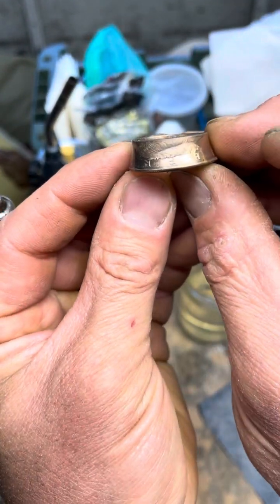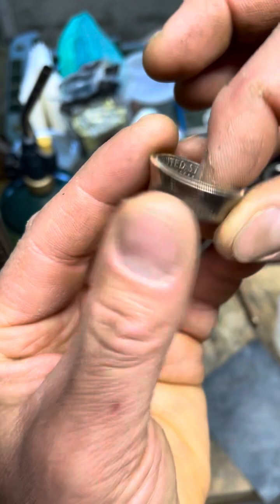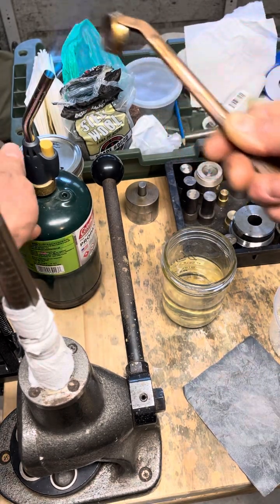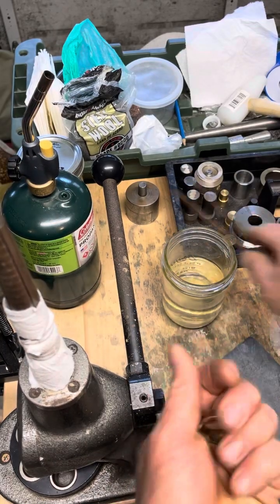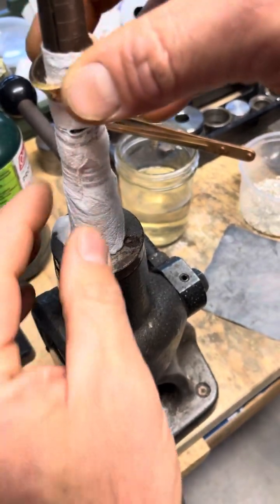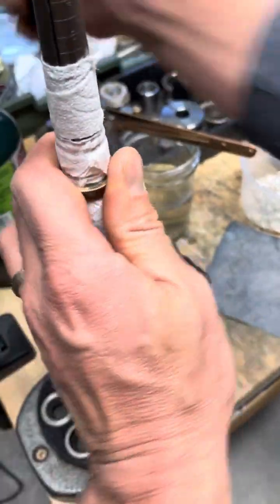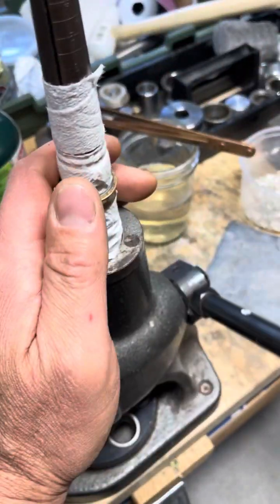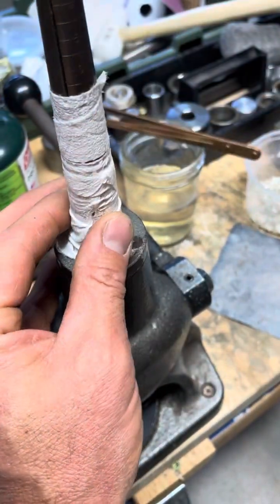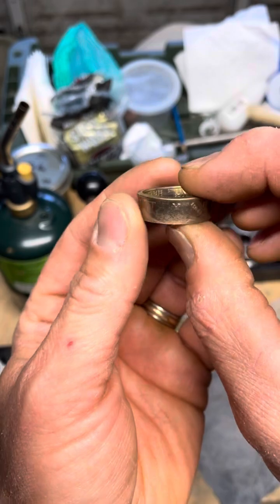So we've matched it on the way down this way. Now we're going to anneal and flip it over until it matches, and we'll just keep flipping it back and forth so it doesn't put too much strain on the wall, which tends to lead to cracking. Let's go ahead and anneal again. It's a lot of annealing, but it makes sure that you don't crack the ring.